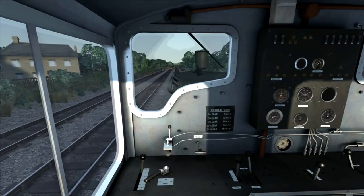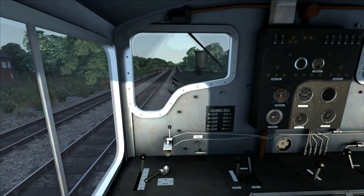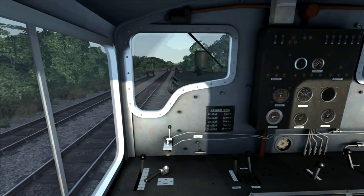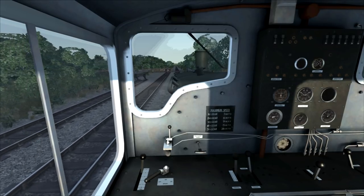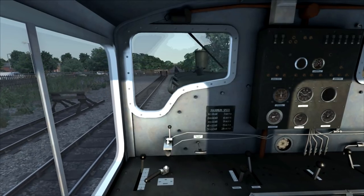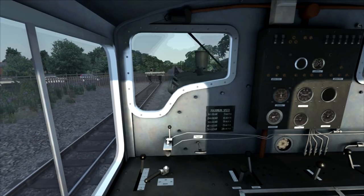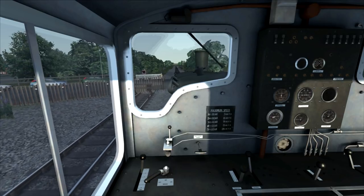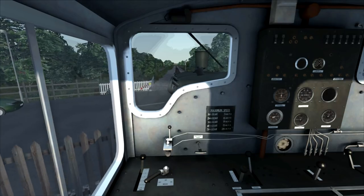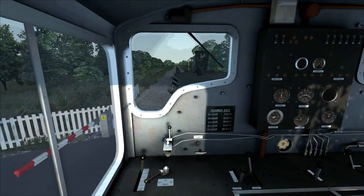I'm not sure if it's the case with this train, but certainly if you were using for example the class 101 DMU, which also has gears, you should always coast in the highest gear setting. Now just to demonstrate stopping: I've shut off the power, leaving it in gear five, and I'm applying the brakes. You can see that on the brake gauges the needles have fallen, which indicates the brakes are now on and we are slowly coming to a stop — the harder I apply the brakes, the more the needles fall.